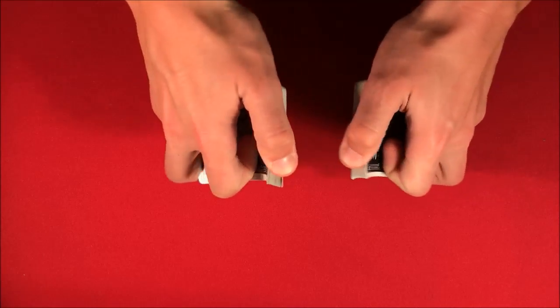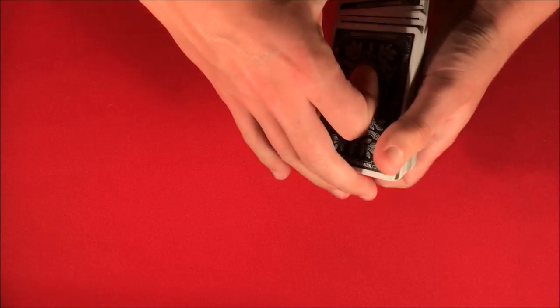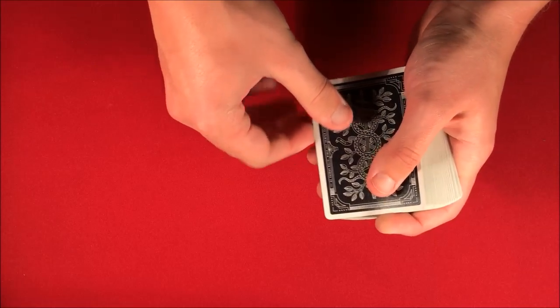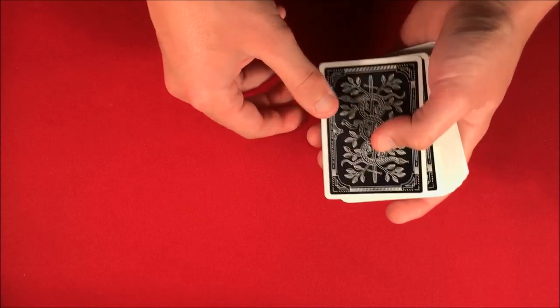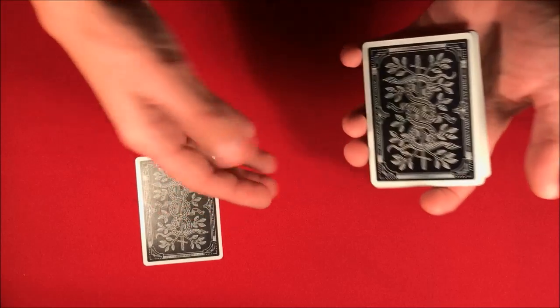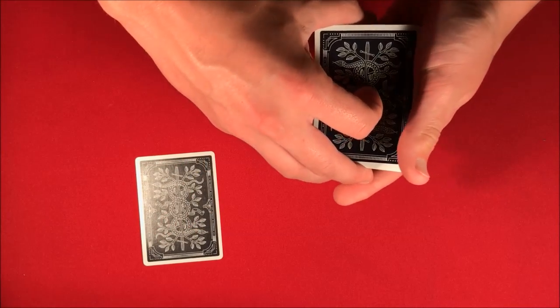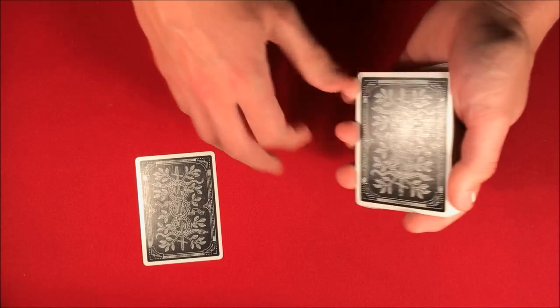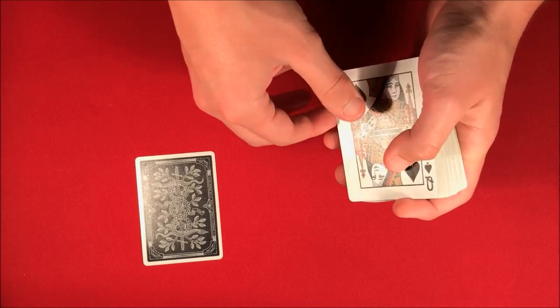The way the trick starts is: the magician bets the gambler one million dollars that he cannot shuffle the deck and cut to a four of a kind — in this case, Queens. Once he's cut to that four of a kind, he has to cut the deck again to mix it up, and then the bet is that he cannot repeat this process four times.